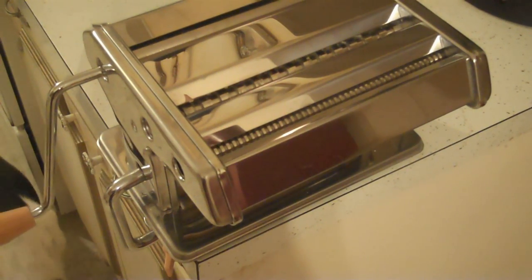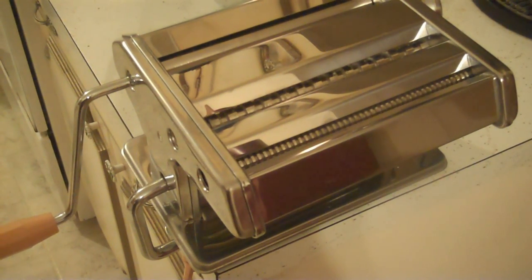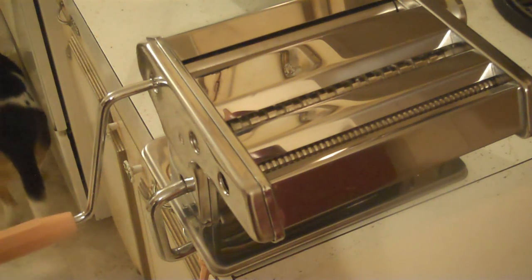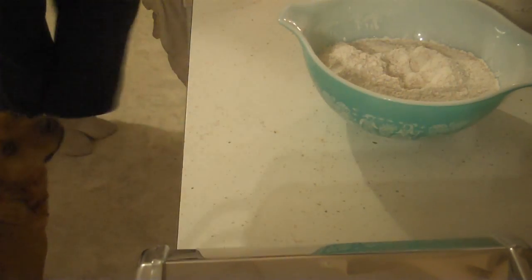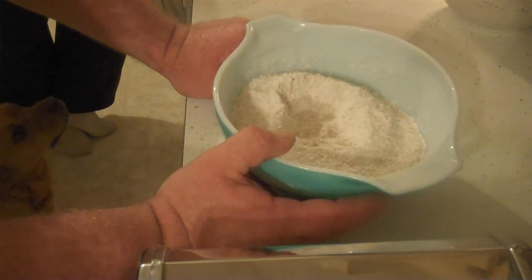I was talking to somebody on Skype the other night — I can't remember if it was Skybird or not — and I told them I had a pasta machine and they didn't know what they looked like, so here it is. This is a non-electric form; they do have electric forms also. But if you're a prepper, who needs them, right? The pasta machine instructions say 125 grams of wheat to one egg, and I don't know what that comes out to in cups, so we're gonna wing it.